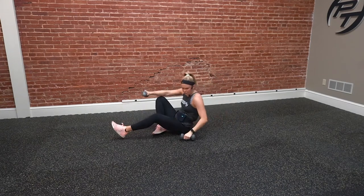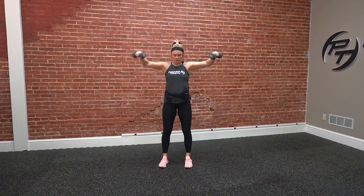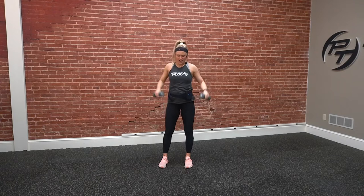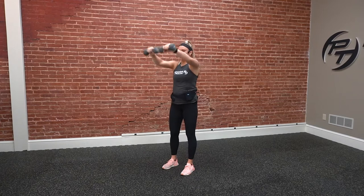Next one after that, we're going dumbbell in and outs. Arms straight out, we're going to make circles inward and then switch and go outward. That's going to burn the whole arm and also target the shoulders a little bit. We'll do a few reps coming in and then switch a few going out.